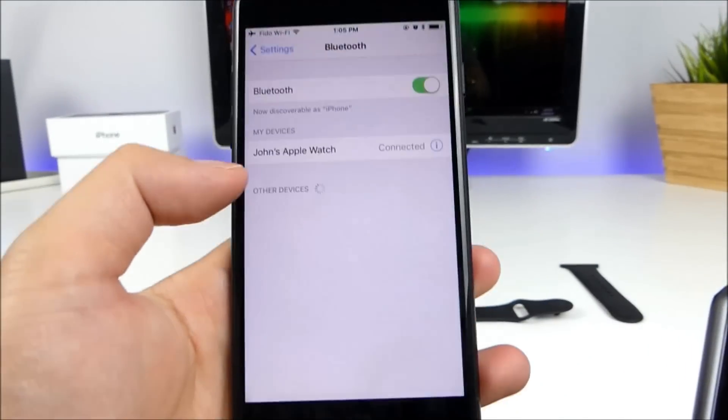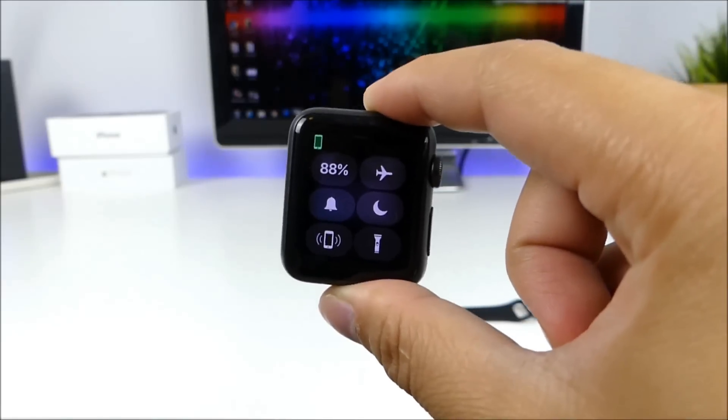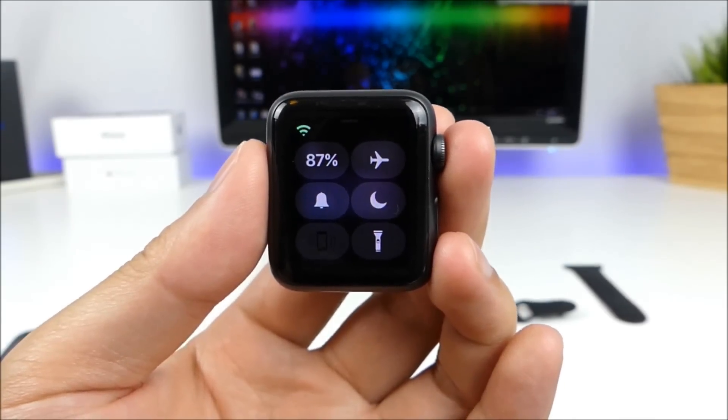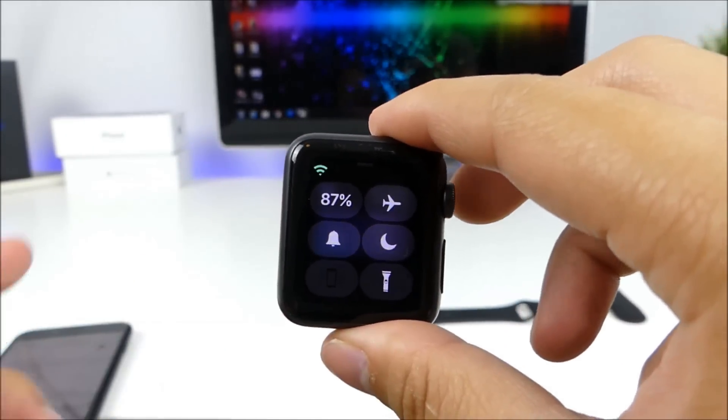We're just going to go to the iPhone here and disable Bluetooth. Usually just delayed maybe a few seconds to a minute. And you guys can see the disconnection right there, and there you guys can see the new Wi-Fi icon — it's switched from the cloud icon and has popped over to the left side.